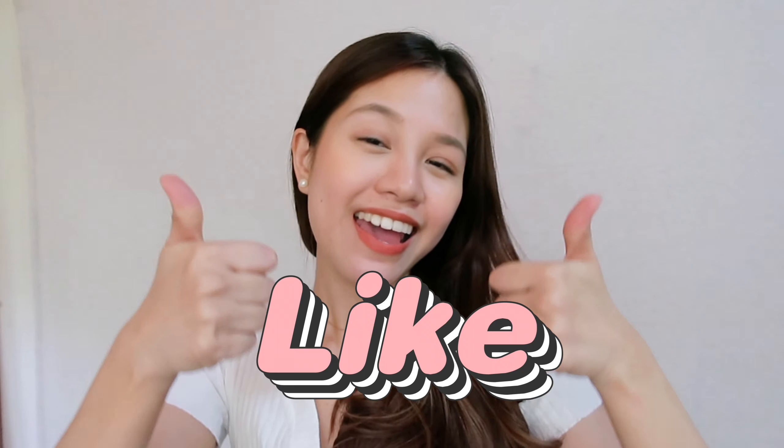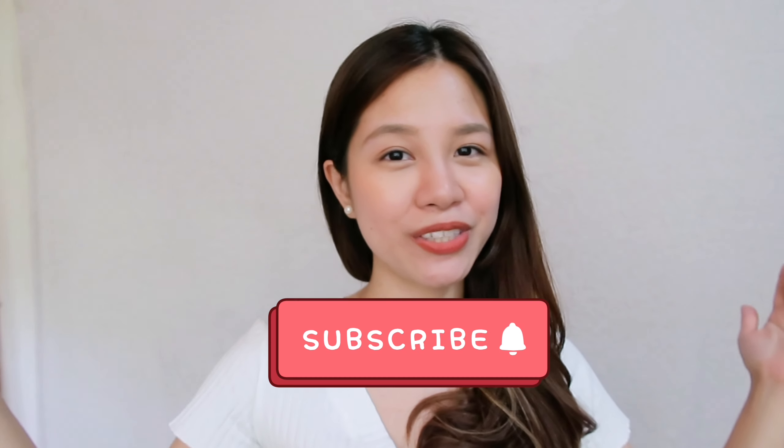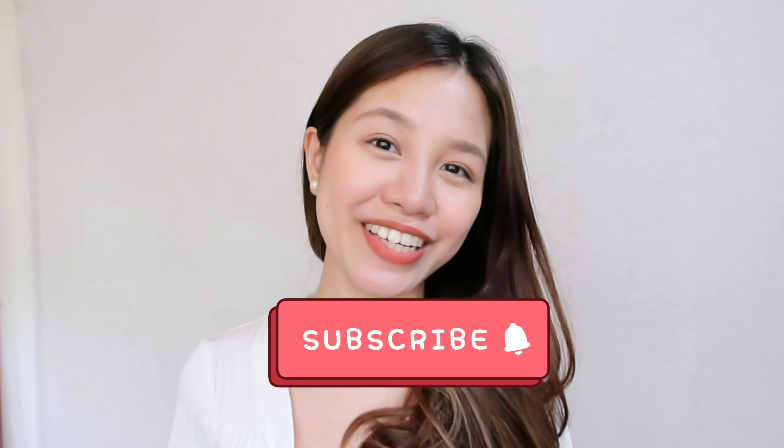For those of you who already have this at home, let me know in the comments how your experience has been. Thank you so much for watching this video. If you found it helpful, please don't forget to give this video a like. And if you haven't yet, please consider subscribing to my channel. I'll see you on my next video. Bye, guys!